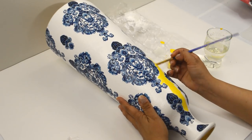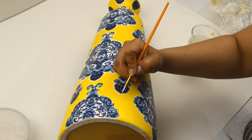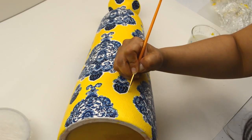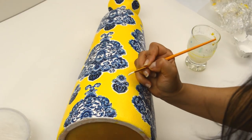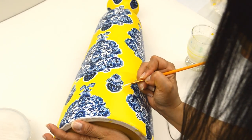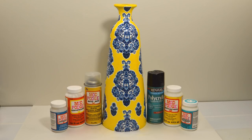I gave it a second coat once the first one was dry and let that dry. You can leave it as is, or outline all the designs with white acrylic paint as I did to give it that pop. I used a thin brush and thinned out the paint for this part as well. Finally, seal it with your favorite sealer or give it a few coats of Mod Podge.